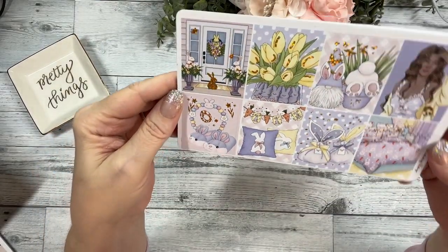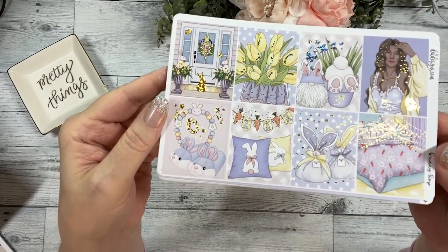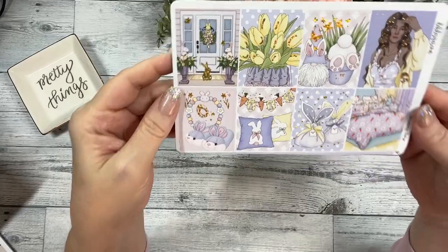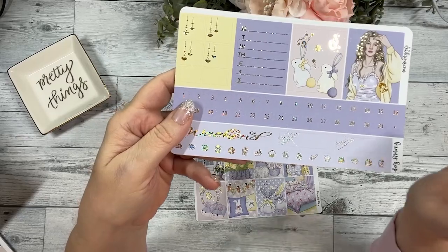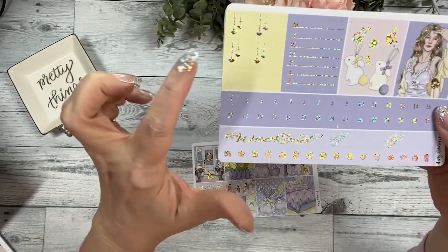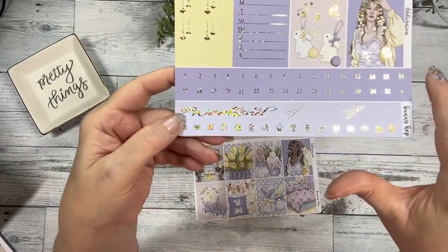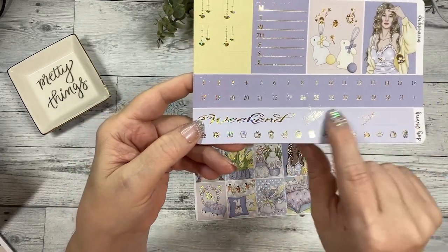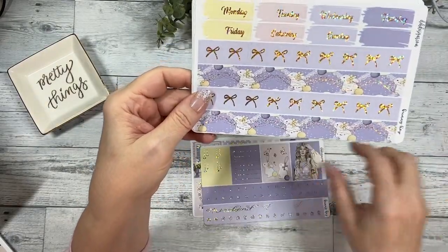Bunny Hop has gold sparkle foil on it, and I'm just loving these colors — so springy. The vibe in this kit is gorgeous. These are your eight full boxes, and then there are another two full boxes with the other skin tone and a couple bunnies. Your Monday through Sunday, some little square boxes in different sizes, your heart dates, your weekend banner, and label boxes.